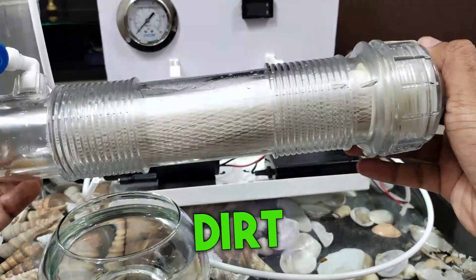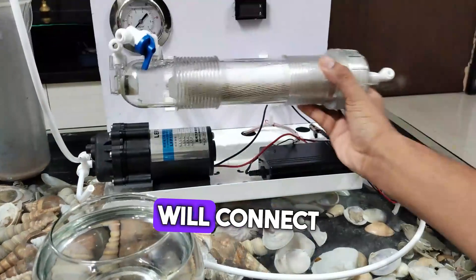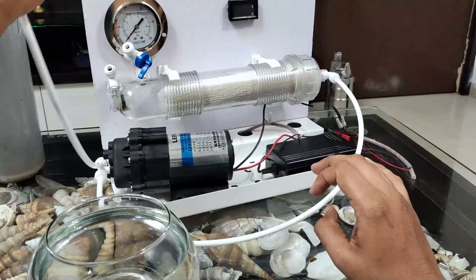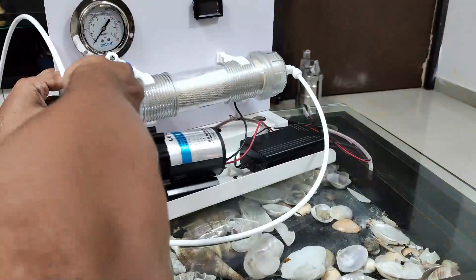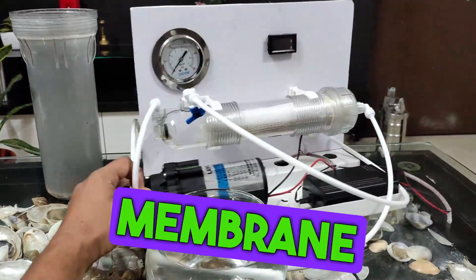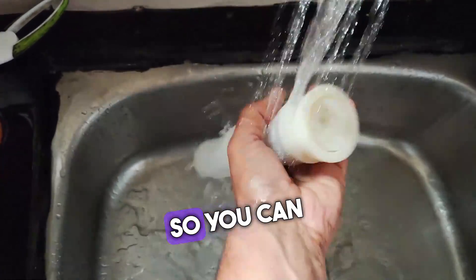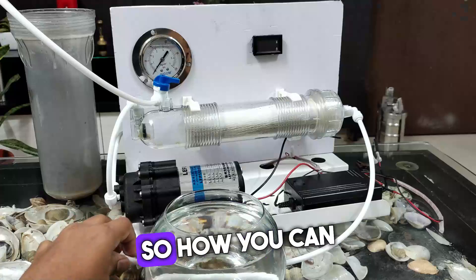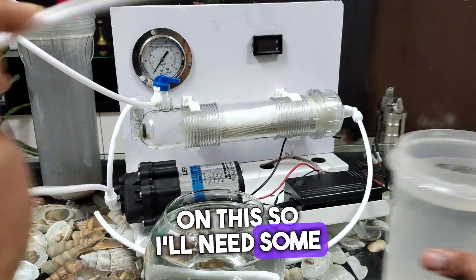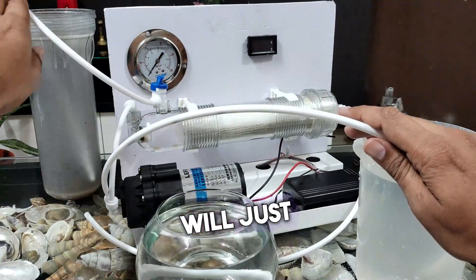You can see all that dirt has accumulated in the bottom part of the housing. To remove it there are two ways: you can either open up the membrane and clean it, or you can backwash the membrane. To backwash, we switch it on and suck water from a clean container, then open this valve — and it will start the back-washing of the filter.